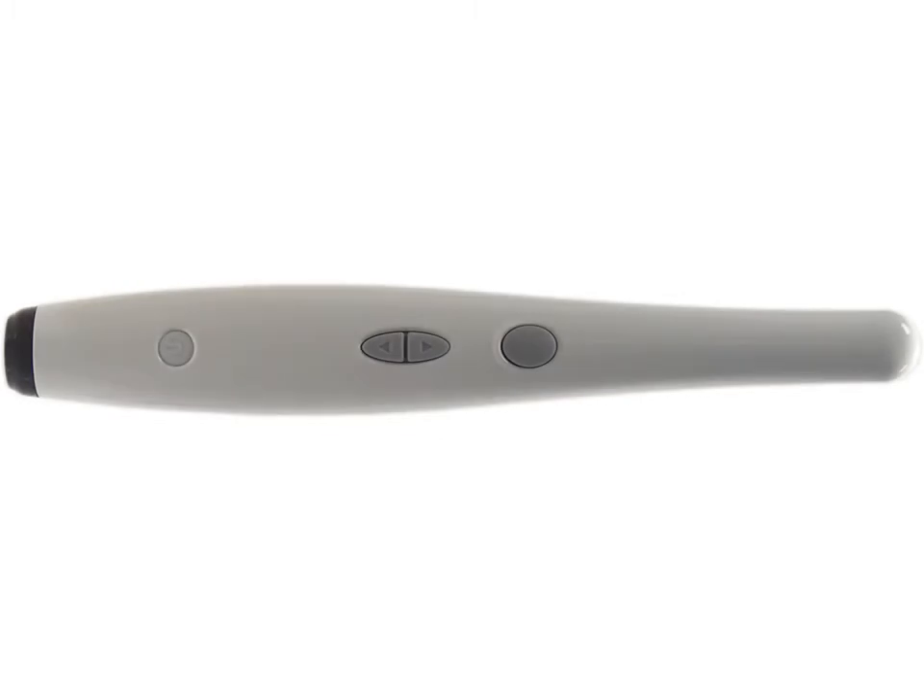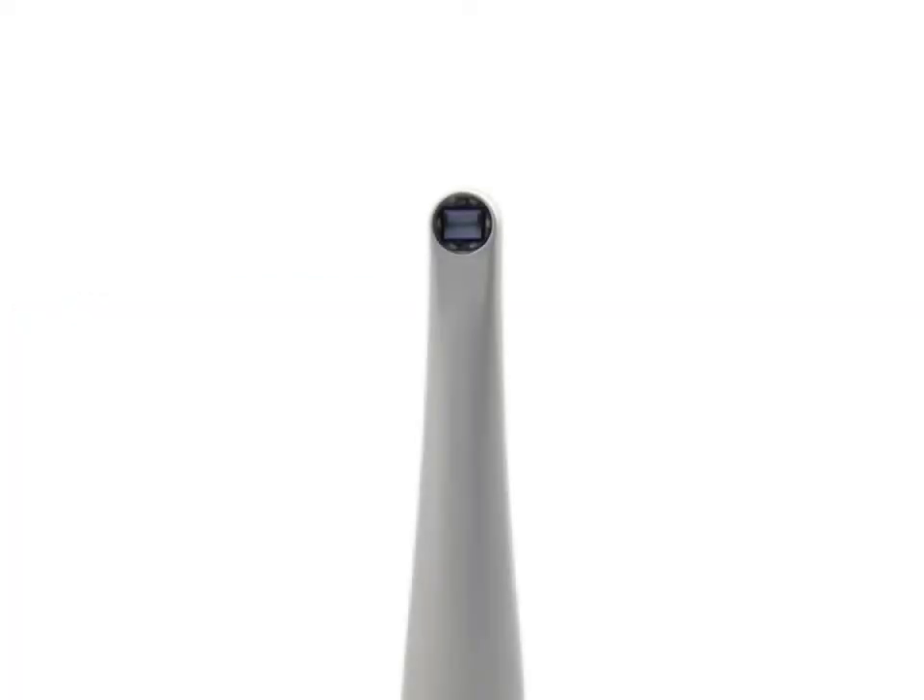The camera contains all the electronics and controls used to capture images and record video. It is shaped to fit in the hand comfortably, and all but eliminate slipping. At the business end of the camera, under a protective window, reside the LEDs, the camera lens, and the electronics that digitize the images and video.